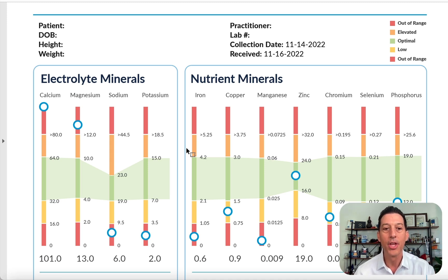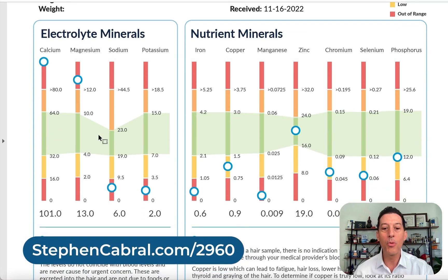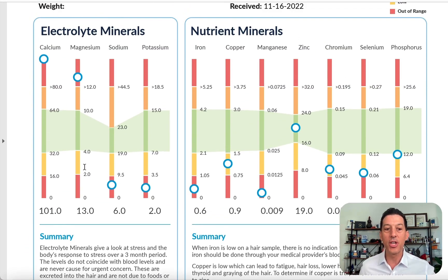Whether you're watching this on YouTube or at stephencabral.com/2960, you can read this right at home. We give you a summary of your results. You'll see a red zone for high and low — that means out of range. A yellow or orange zone means a little too low or too high. The optimal range is shown in green, and a circle represents your number. This individual shows high calcium, high magnesium but not as high as calcium, low sodium, and low potassium.